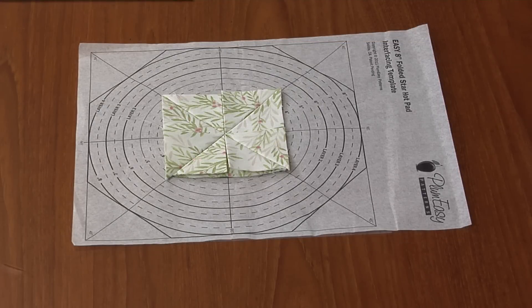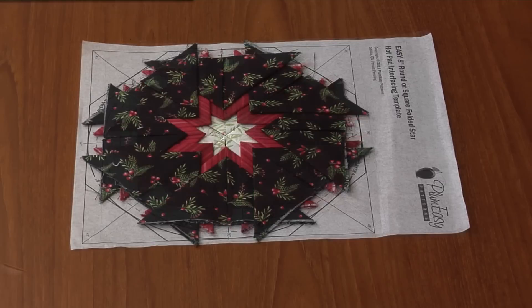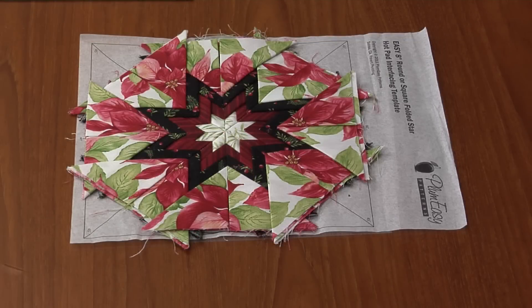Now that we've added the four prairie points on to round two, we've added eight prairie points around the circle to make a star. On to round three, we've added eight more prairie points and it's getting a little bit more complex. This is the fourth and final layer and she's using her focus fabric to finish it off.